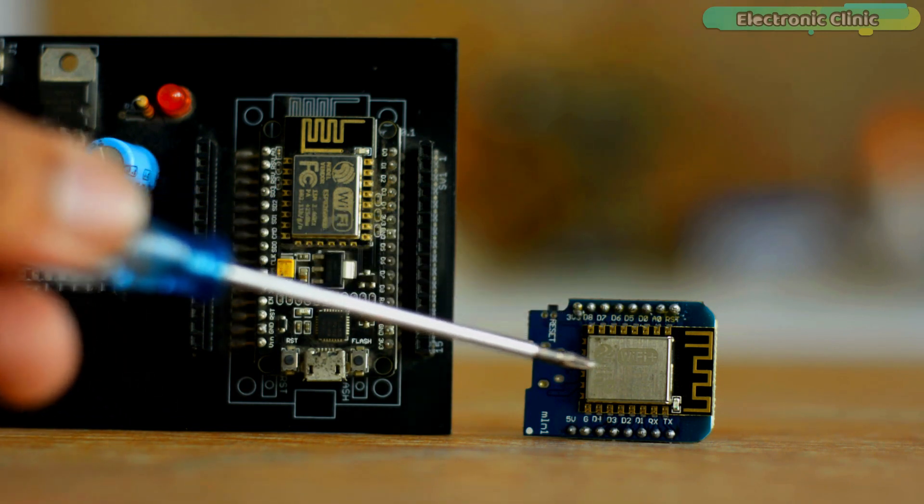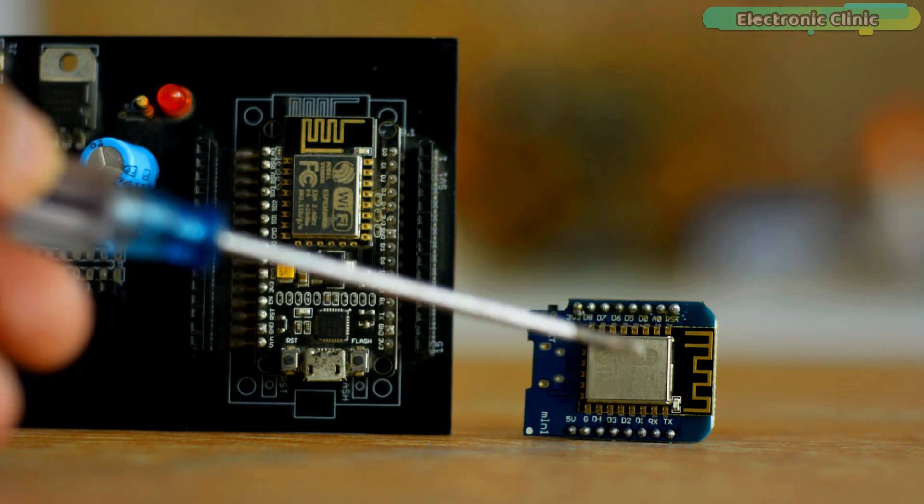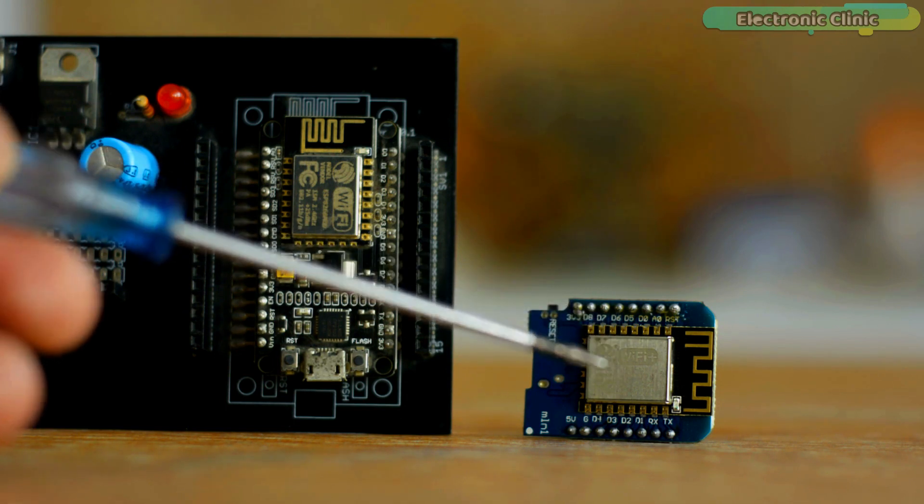Before I explain the circuit diagram and programming, first let's watch the LM75A sensor-based IoT temperature monitoring system in action.